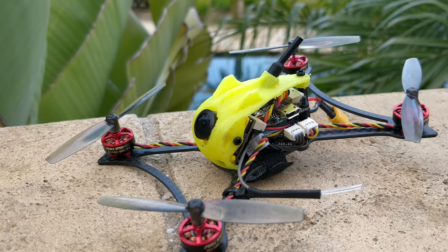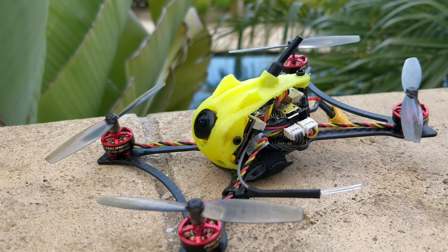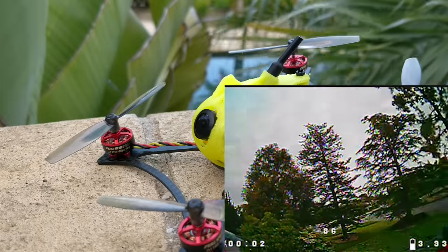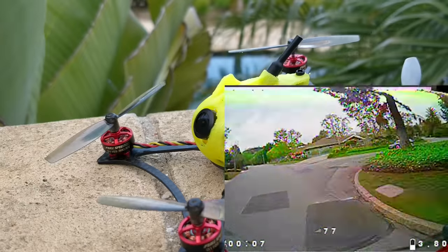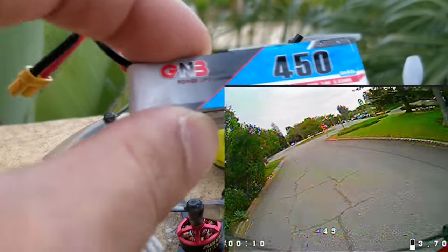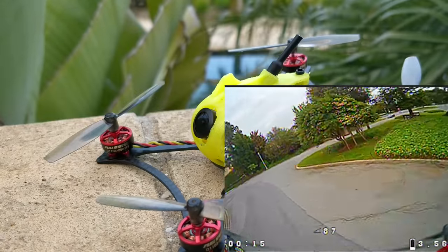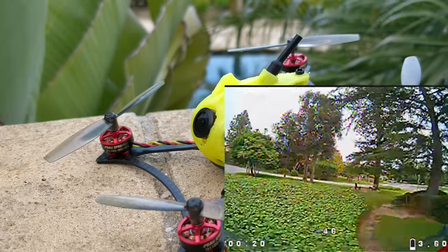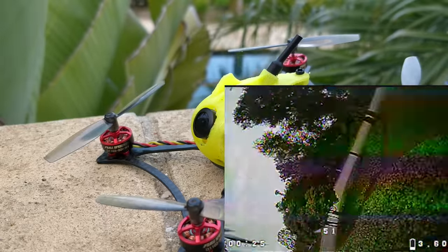The performance of this quad is really great — anything of this size class with this kind of formula is going to perform really great. This is a 2S and 3S quad; the video I'm showing you right now is the 2S flight because it was a much easier flight. On 2S with a 450mAh battery — the GNB battery — it's 72 grams, which is the perfect weight. I've said 73 grams and over is just too much weight for this class and it starts being limited. However, it's actually a little bit too much weight for this particular design.